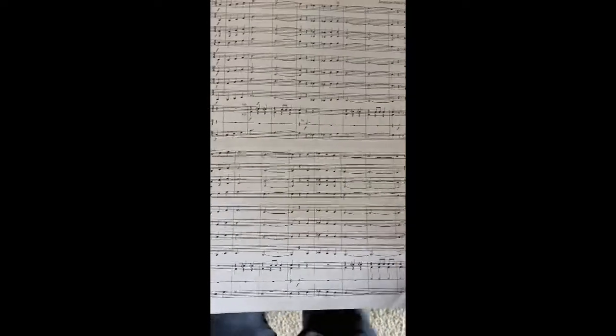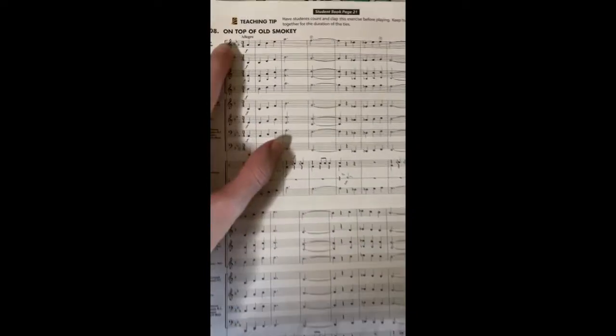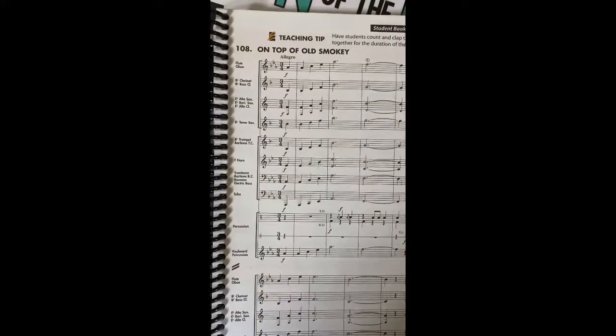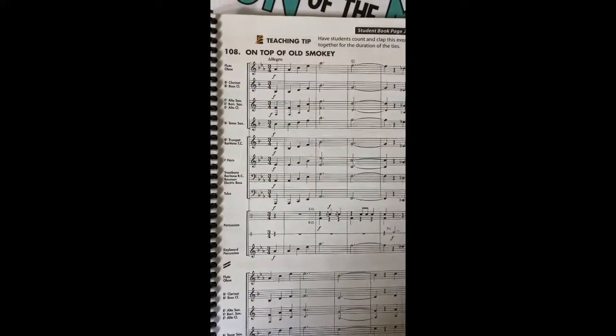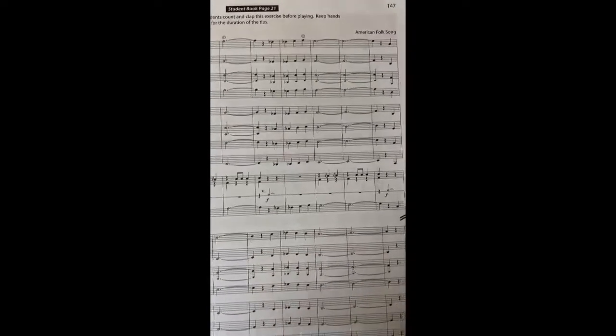One of the unique things about this song is that it's in the key of E-flat, E-flat major. So double-check your instrument, look at how many flats you have, and make sure that you're working hard to play them. None of the notes and none of the rhythms are notes or rhythms we haven't heard before.